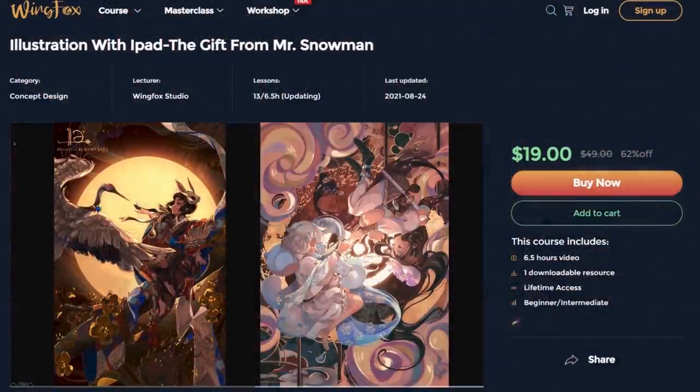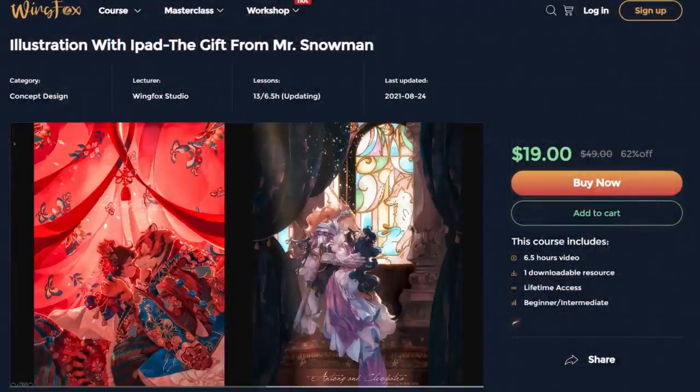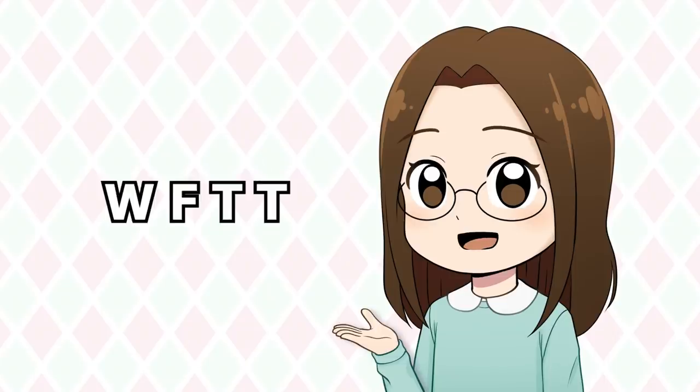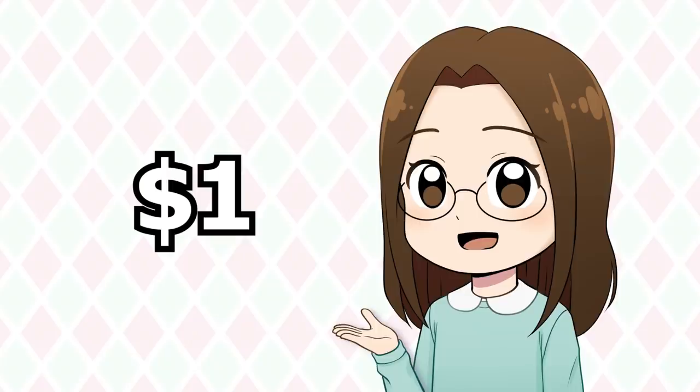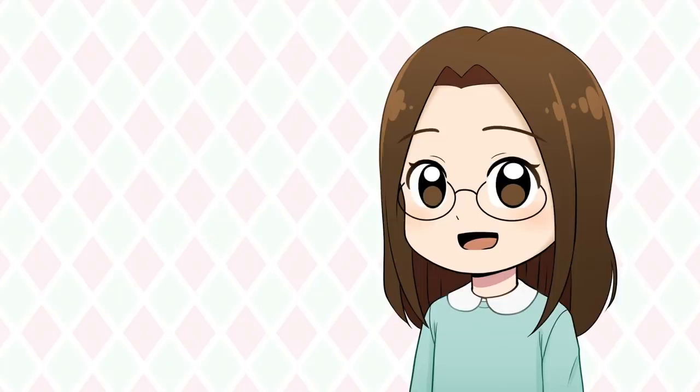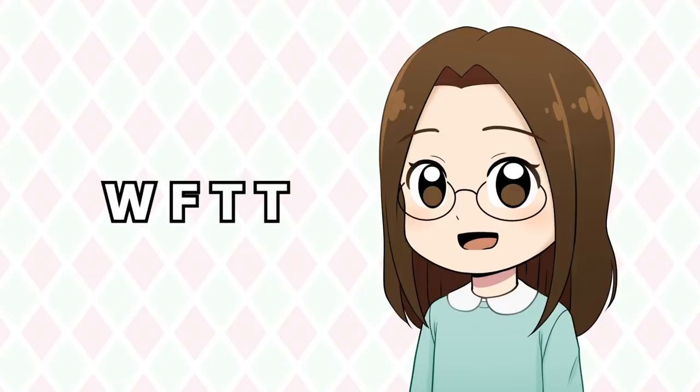This huge 13-lesson, 6.5-hour course is updated on a weekly basis and is currently available at the discounted price of only $19. Once it is fully released it will jump up to its real price of $49. However, you can use this code to get this course for only $1 — that's basically free. With all the content you get and all the stuff you learn it's a really great deal. If you want to try out this course for yourself there's a link in the description and don't forget to use the code.